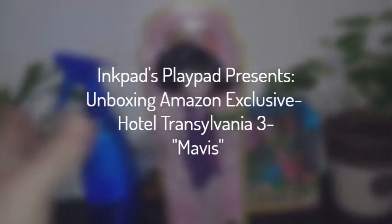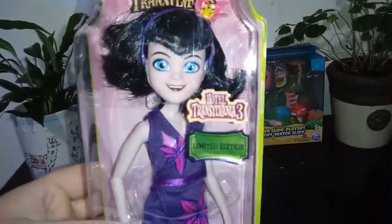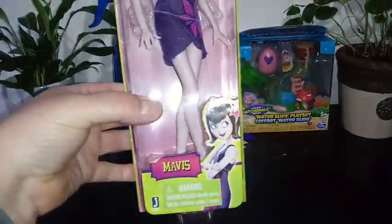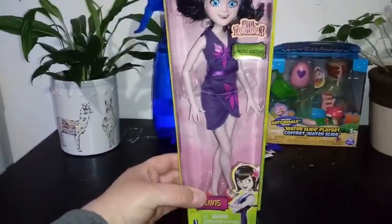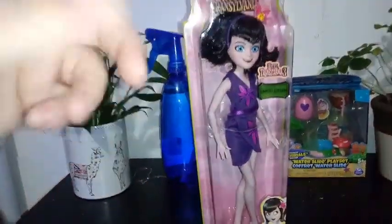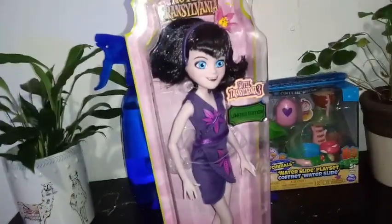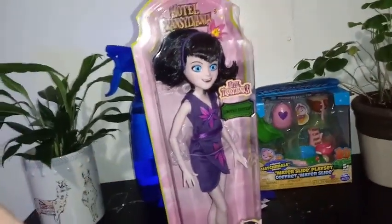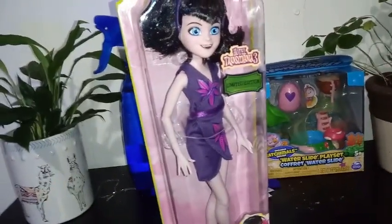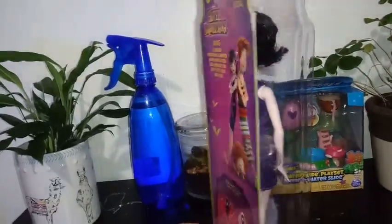Hey everybody, I'm back with another unboxing and today I'm unboxing Hotel Transylvania 2 Lumen Edition. This is Mavis and I think this is like a beach style Mavis. I don't really know what her actual official name is, but this doll can only be found on Amazon, so it's an Amazon exclusive. There were three different versions of Mavis that came out — she's been out for a while. I've wanted her really bad and I finally got my hands on her. Let's go ahead and look at her box art.